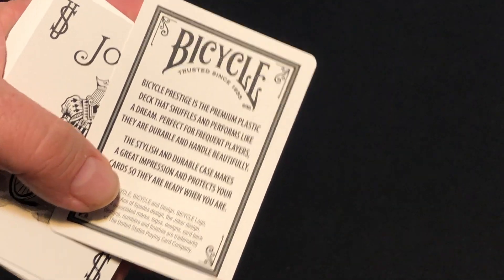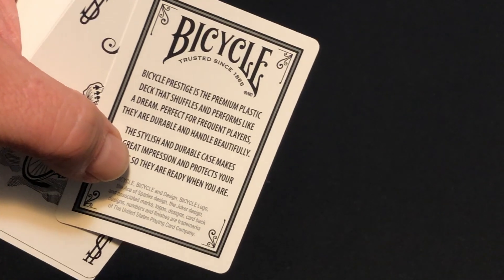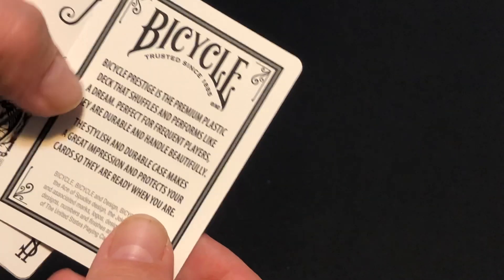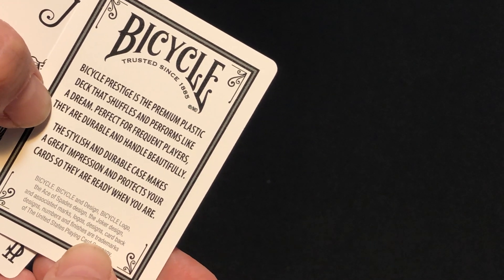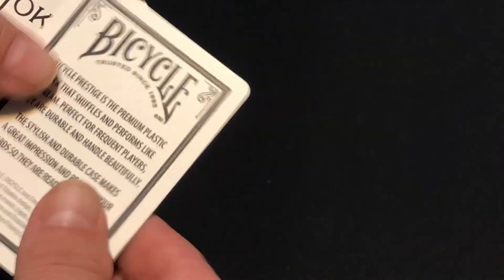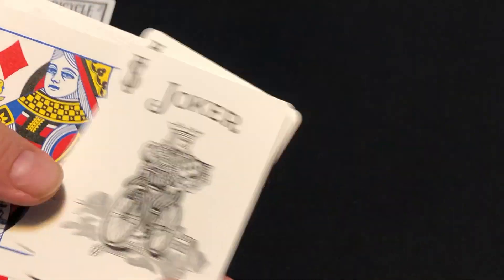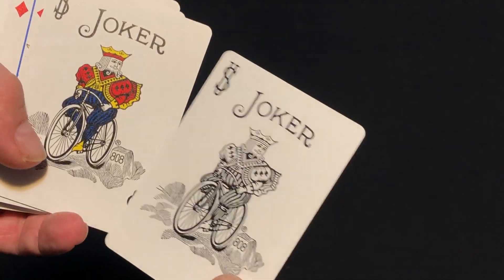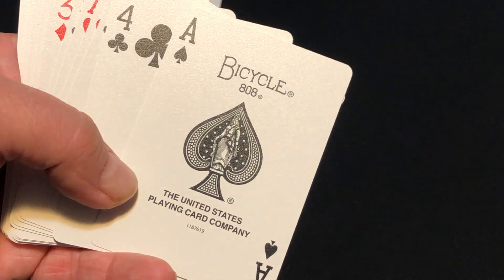You do get an ad card for Prestige. And here it is — it's a black Rider Back, nothing too exciting or extravagant. It says it's a stylish and durable case, perfect for frequent players. You get your Jokers, which are just standard as you'd expect. And the court cards — one in color and one in black and white. Everything else is completely standard, right down to the Ace of Spades, which is completely standard.